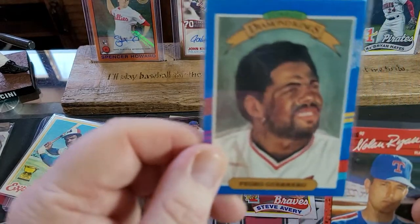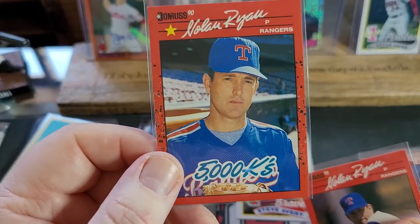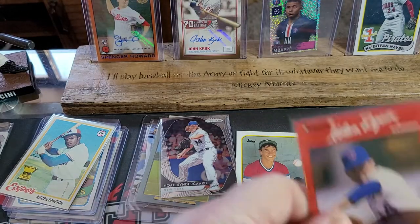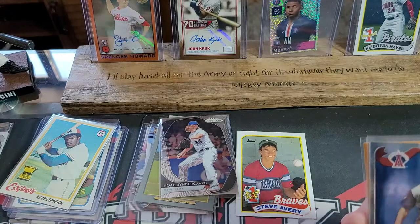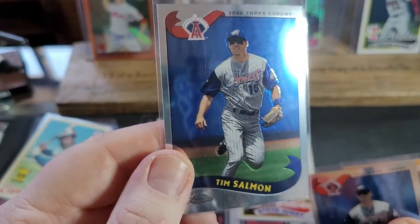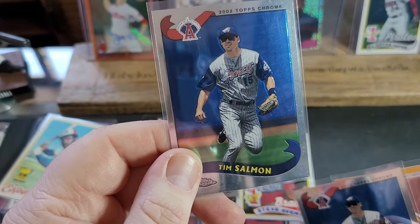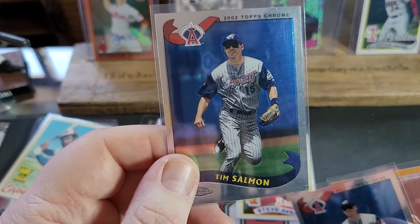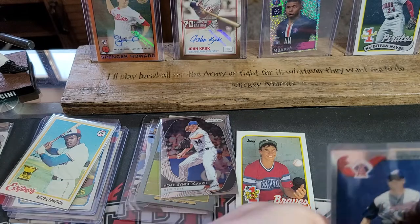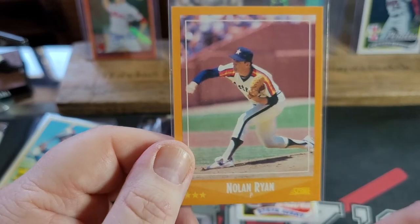We've got a Pedro Guerrero — Diamond Kings. I PC Nolan Ryan because he's the best pitcher — I think he's the GOAT. Another Nolan Ryan. And look at these two Tim Salmons in Top Chrome — look how cool those unis were. That is like my favorite uniform design. I have that hat — I got it in 1999 when I lived in Virginia and I still have it today. We got another Nolan Ryan from Score — that'll go in my binder with all my PC cards.